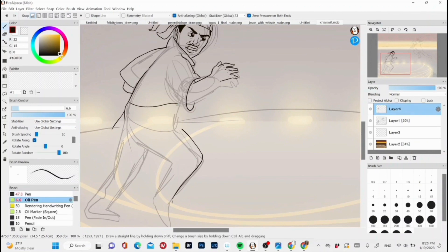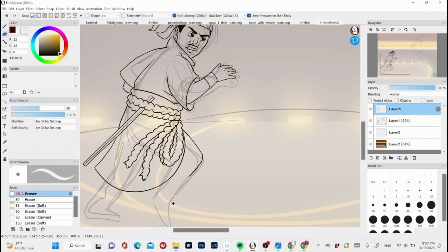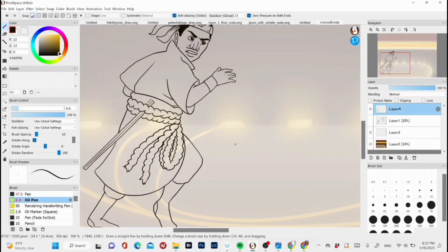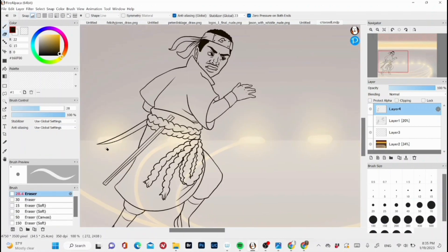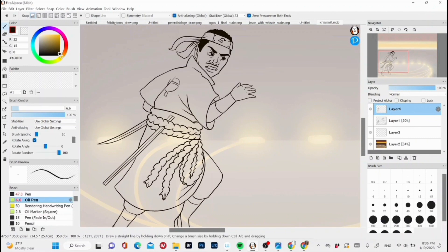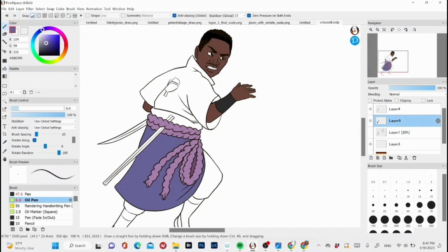I did Chris Rock as Sasuke and Will Smith as Naruto. I was going to do Chris Rock as Naruto at first, then I was like, I'll just put them in each other's outfits. So instead of the suit and tie, I put them in Sasuke's outfit and Naruto's. It didn't hit me until later that at this point in the anime, Sasuke wasn't part of the village hidden in the leaves.